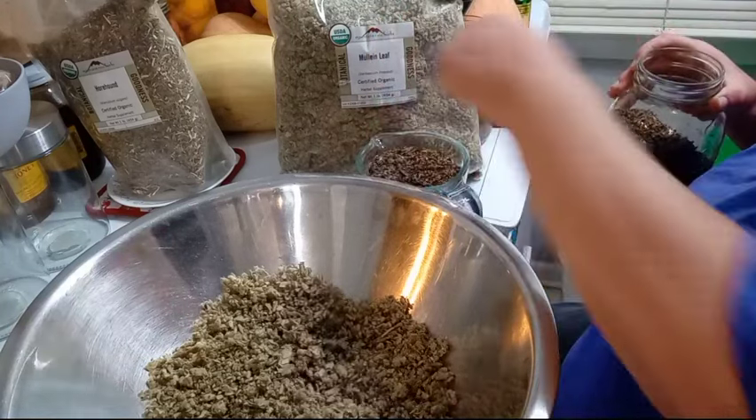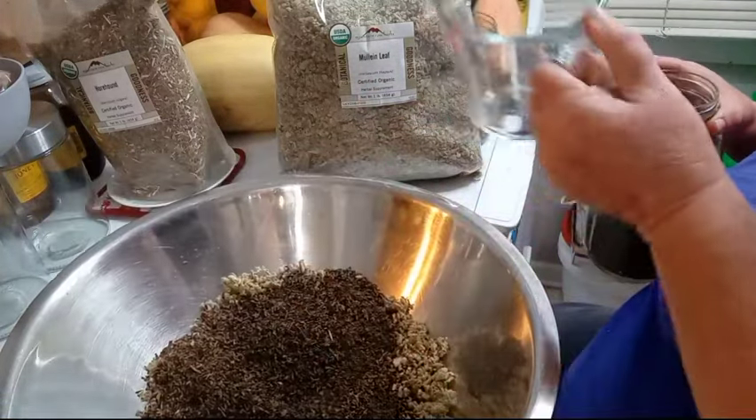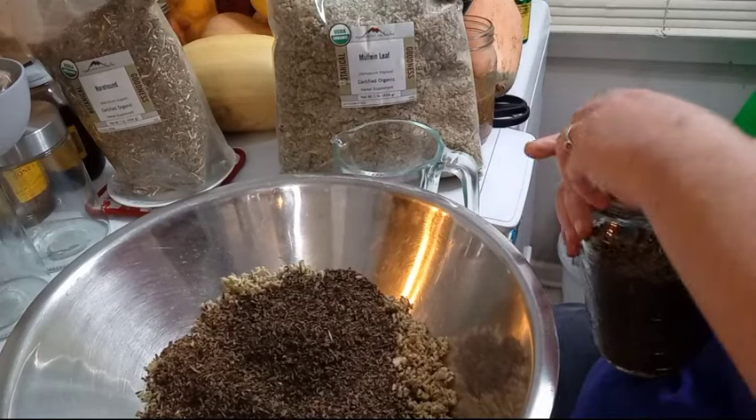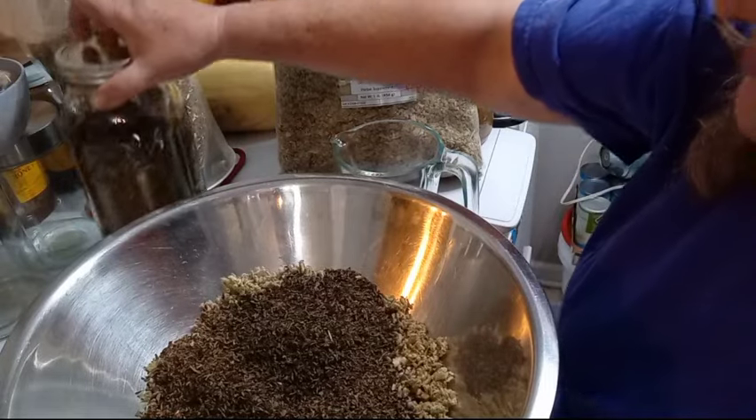I want two cups of the peppermint. Oh, that smells so good. And yes, it's organic peppermint. Everything is organic.